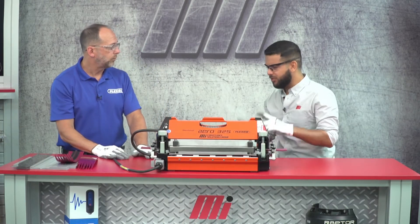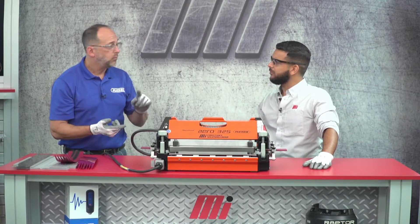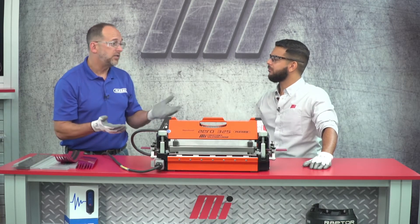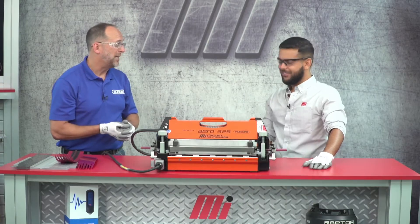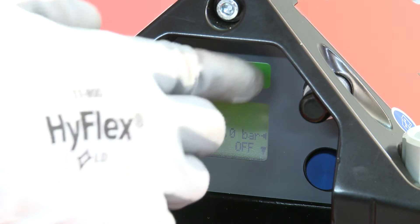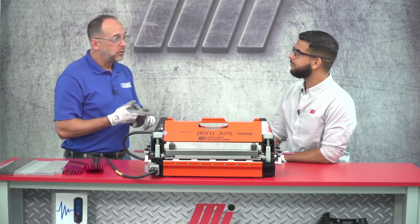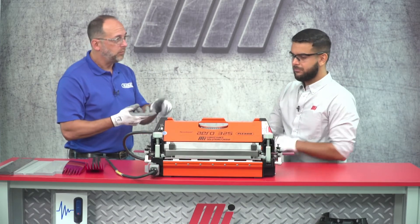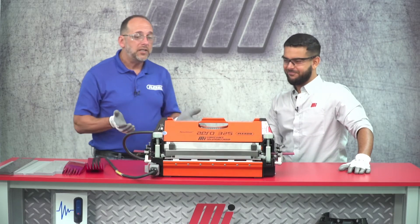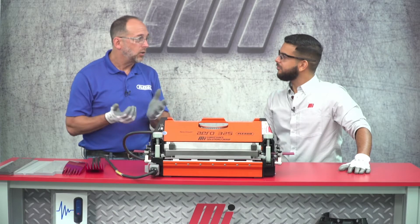So can you explain what the recipe is exactly? The recipe is based on three things: pressure, temperature, and time — how long we want to cook it, just like you were cooking cookies. All right, I think we're ready to start the splice, so all I need to do now is just hit the green button. What you're hearing right now relates to those three splice parameters — pressure, temperature, and time. Right now we're working on pressure. All we need to do now is simply wait, and once this alarms, we know it's done. We can open up the press and inspect the splice.